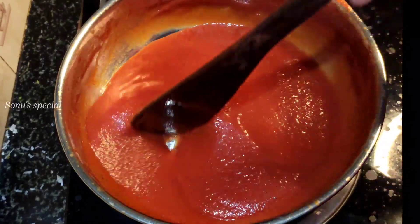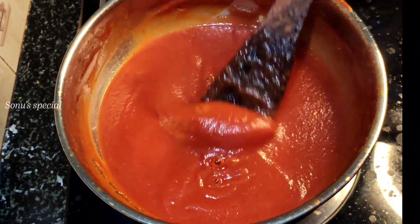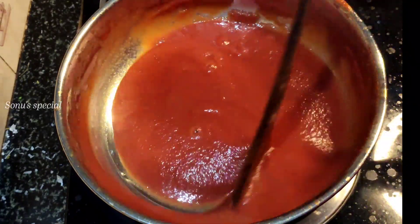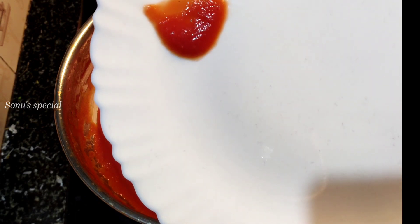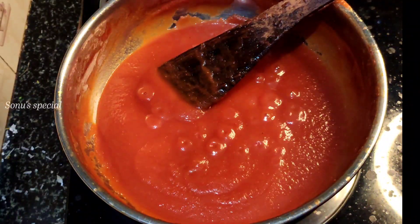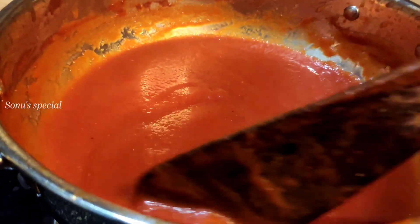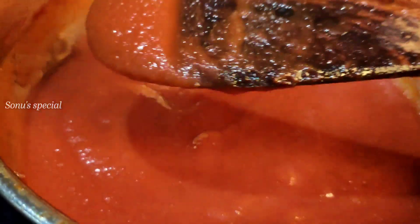Now we have to add a little color. We have to take a little bit of a thick layer on the plate. We cross the shape. If you want to store it, use an airtight container in the refrigerator. Use a glass bottle to keep it fresh.